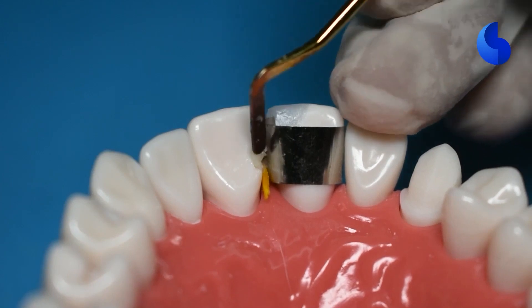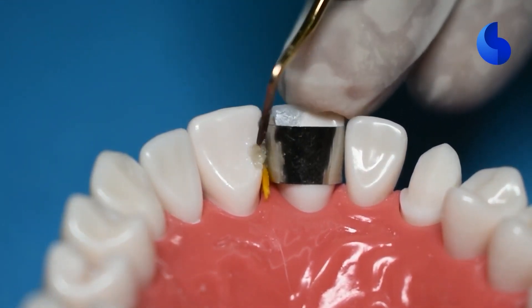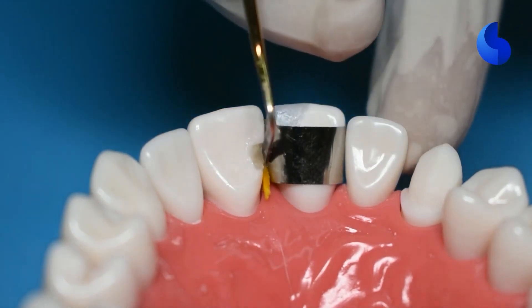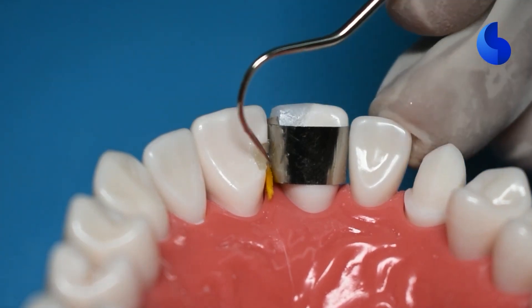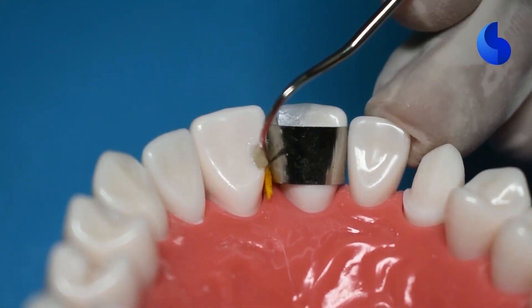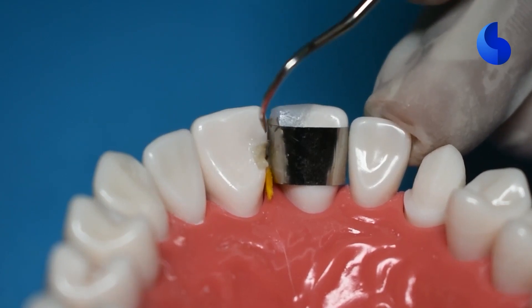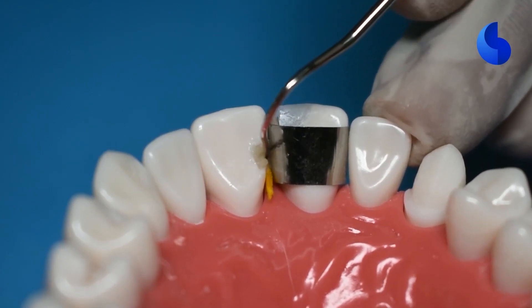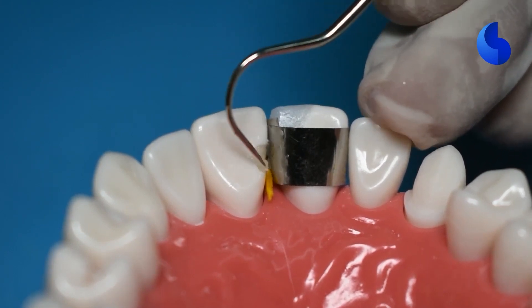Once you've cured it, take some composite and remember that this class 3 cavity is really tiny, so it only takes a little bit to get you there. Add that composite, condense it, and then you can use an explorer to remove any excess that could have flown in incisely or gingivally and also onto the lingual surface.